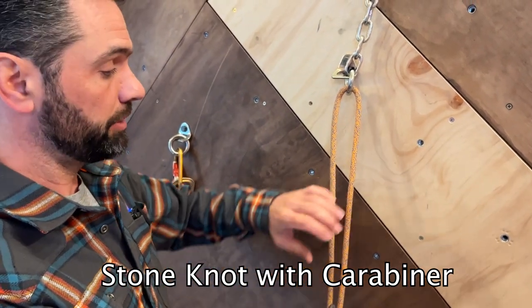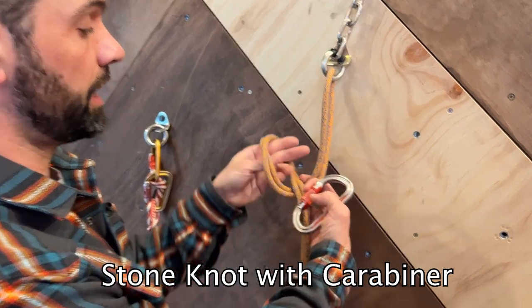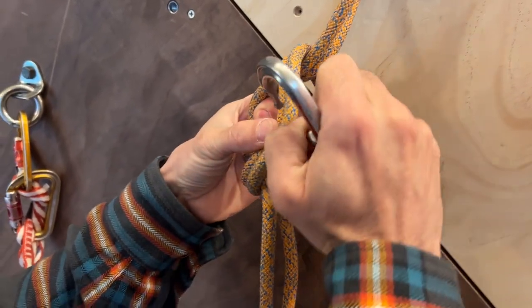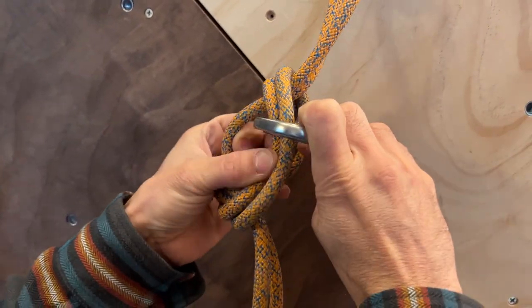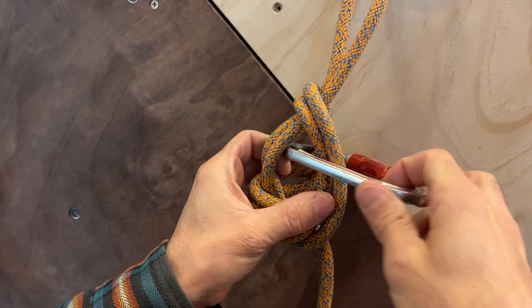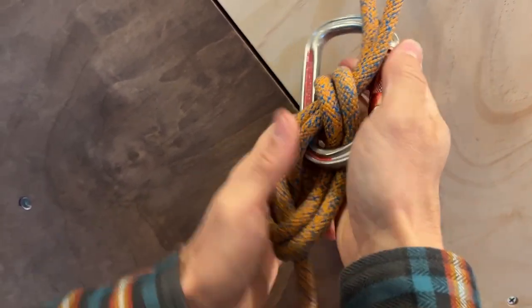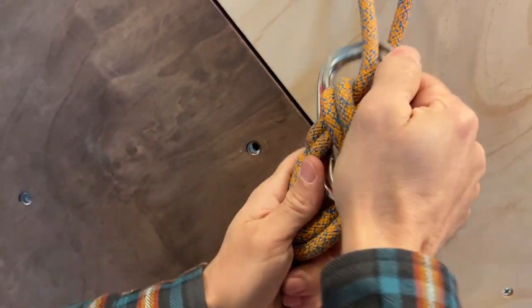The stone knot can also be done with the carabiner — same process. Run the end of the rope through over the top, grab the two strands, but the difference is you want to clip the back strands, not the front two. Clip the back strands like that, and you can also get additional security by including the carabiner into the upper bite.